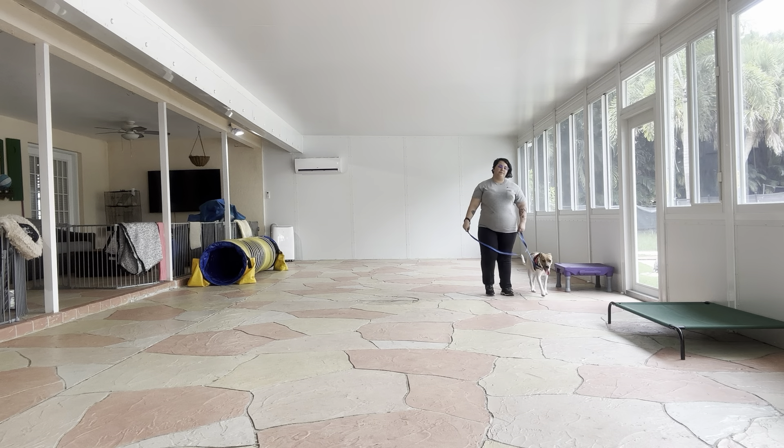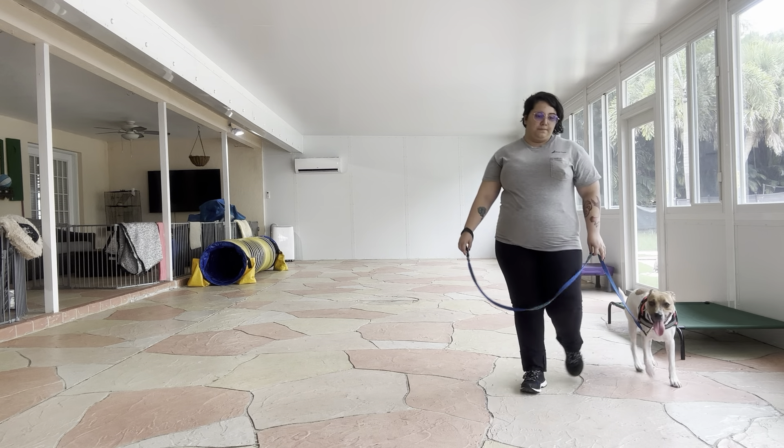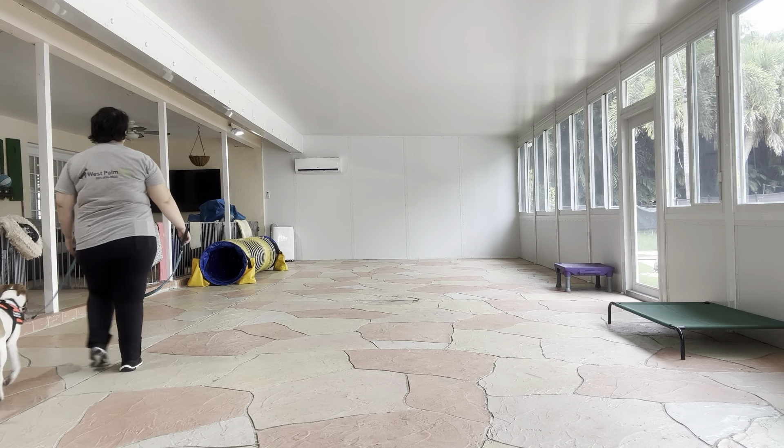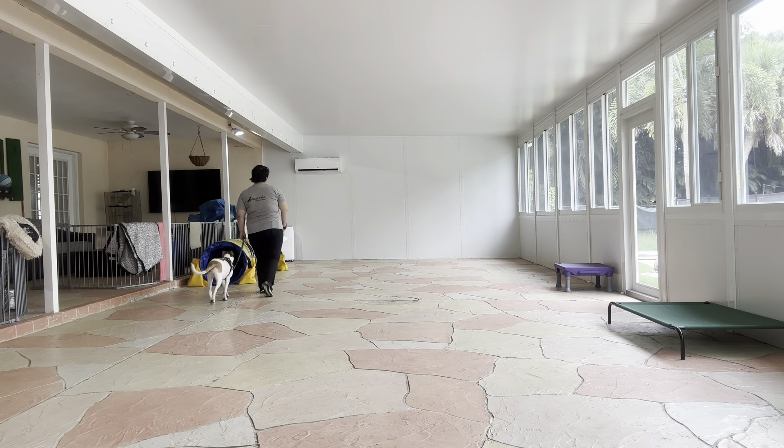She's doing very, very nicely. We're going to go ahead and do one more lap. I'm making some noises for encouragement, and on the turns we help her go a little faster.